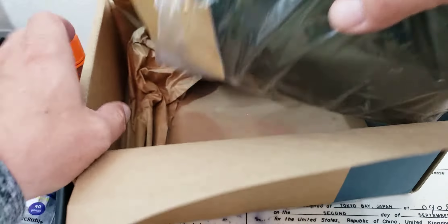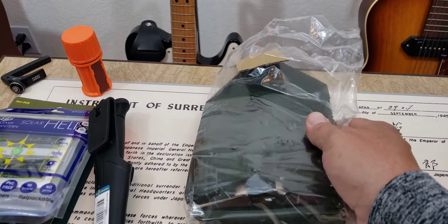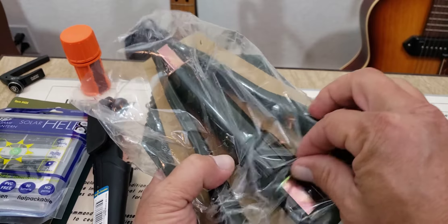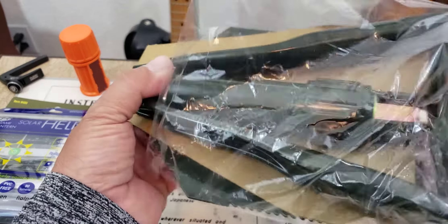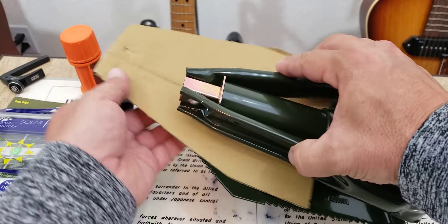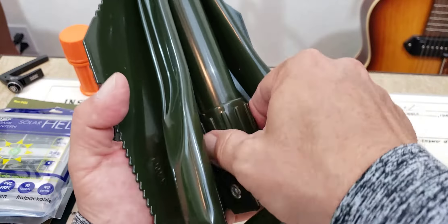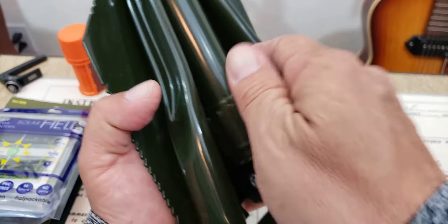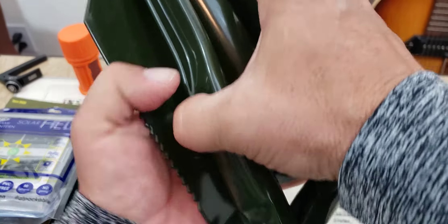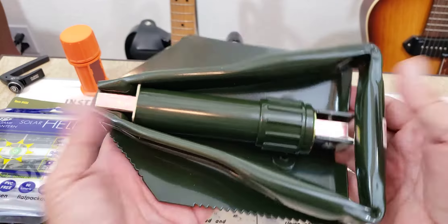And I think there's one more item in the box. I dig this — this is freaking cool. Guys, I think what we have here is a folding shovel, like a trench shovel. Yeah, that's pretty freaking sweet. This is going to be a folding shovel. I have to undo this — I'm not going to mess with that on camera, but look at that, we've got a folding shovel.